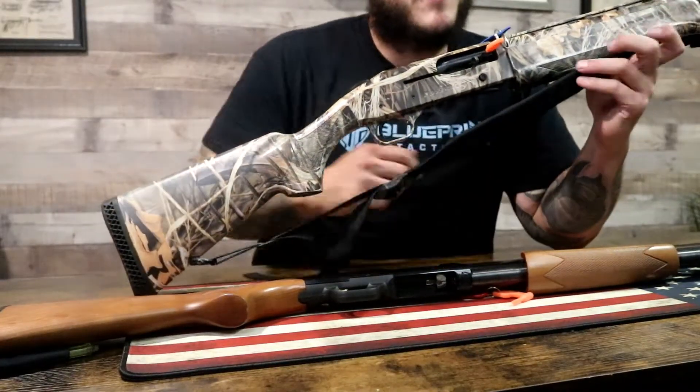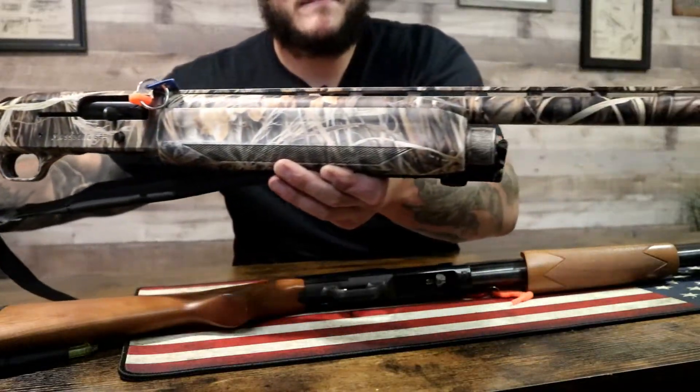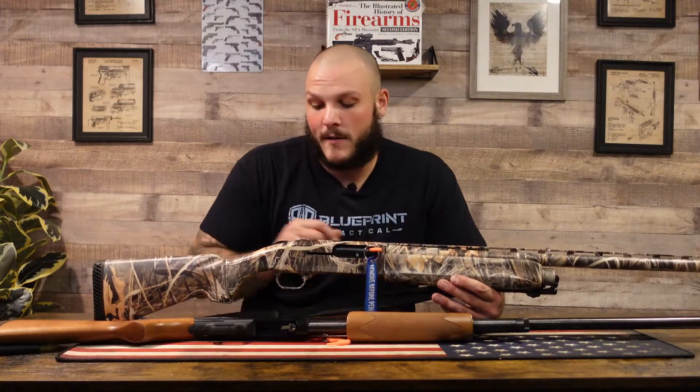So very similar — this is a Mossberg 935 with the wetlands camo. Because this is so similar to the 500, same thing: Tang safety on the back. Red means fire, no red means no fire.